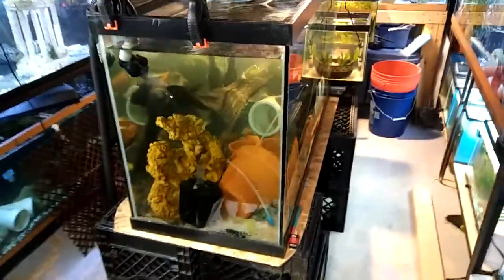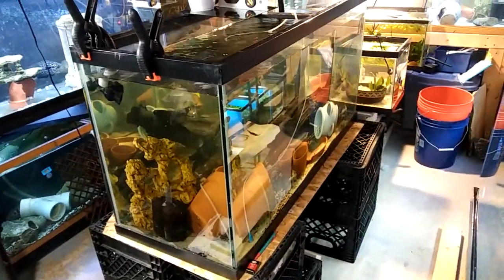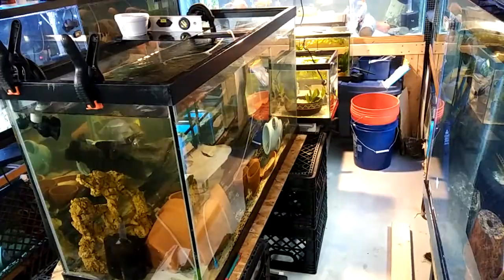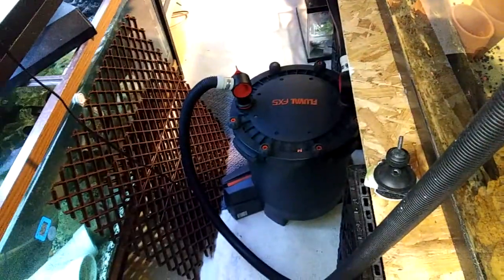I finally got this 90-gallon hooked up in the middle of my room. Getting ready to hook up these last two sponge filters to it. Right now I just threw this FX5 on — I had that around and it's for sale — so I got that running right now as the filter in this tank.